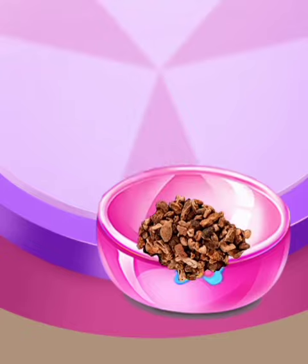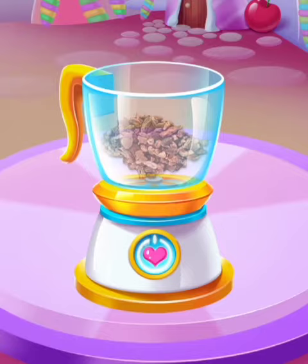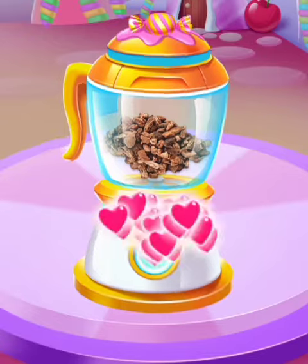Put them in the bowl. Great job! Pour them to the blender and push the button.